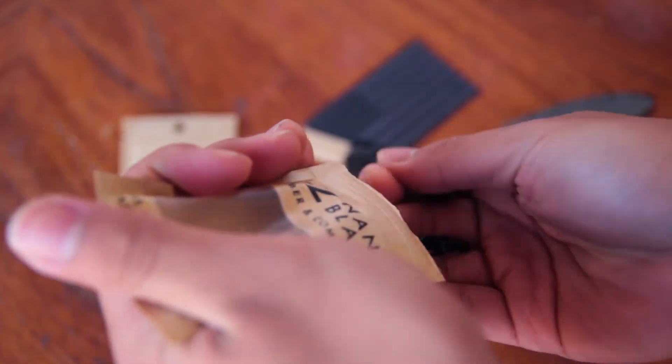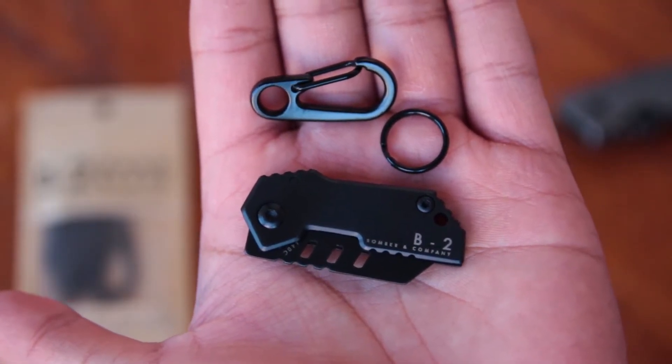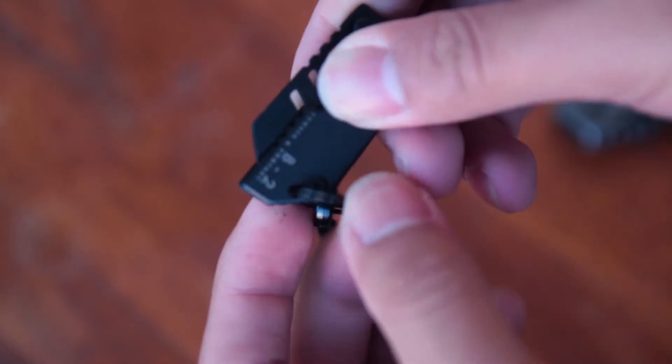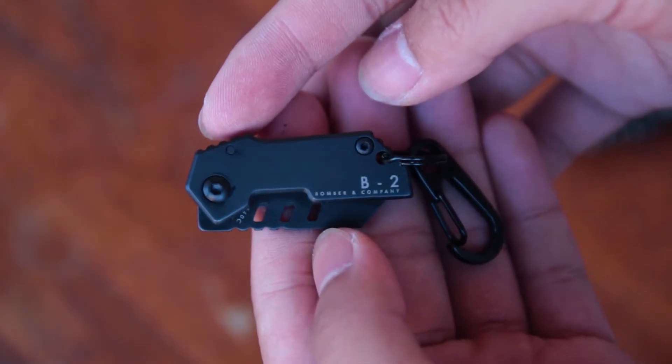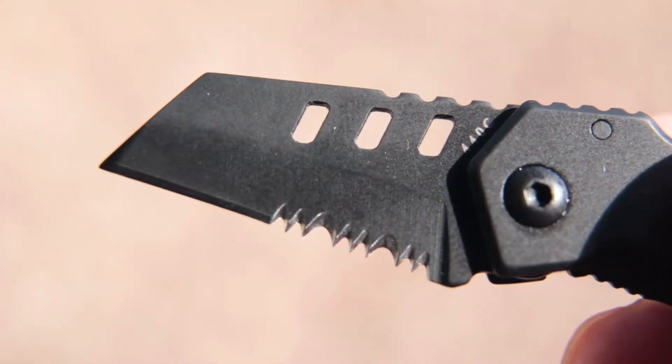Inside the box you get the knife itself and a keychain so that you can attach it to something like your keys. The B2 Nanoblade is a frame lock knife and it is absolutely tiny. It measures a little under 2 inches when closed and a little over 3 inches when opened. Half of the knife's blade is plain and the other half is serrated.